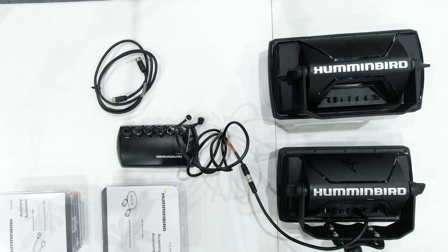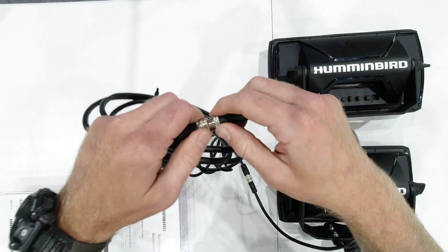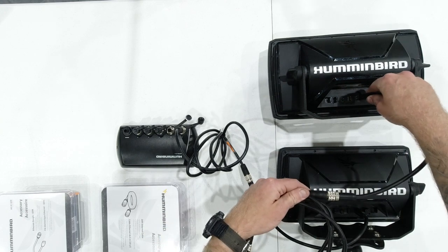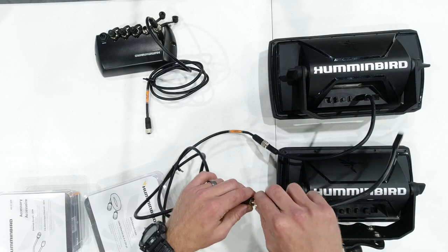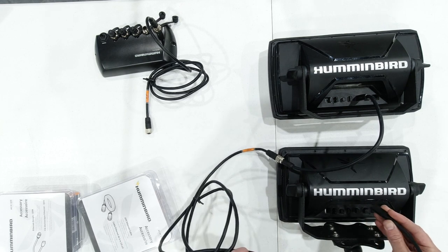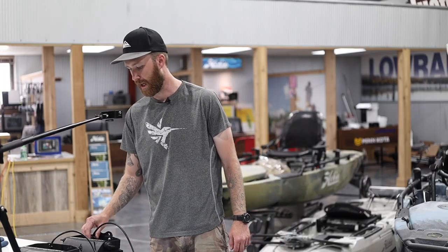If you're going from one unit directly to the other — just two units — you're going to run the ethernet cable with the adapter into the ethernet port on the back of the second unit. So you have your adapter, your ethernet cable, another adapter, and that's all you need to get these two units talking to each other.